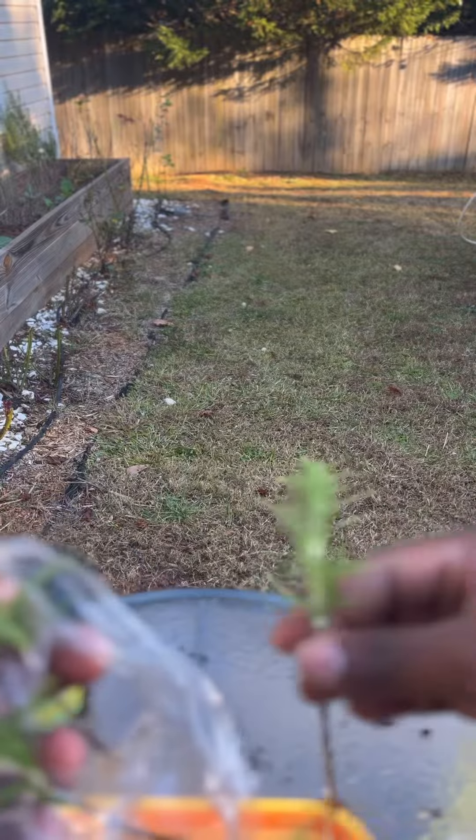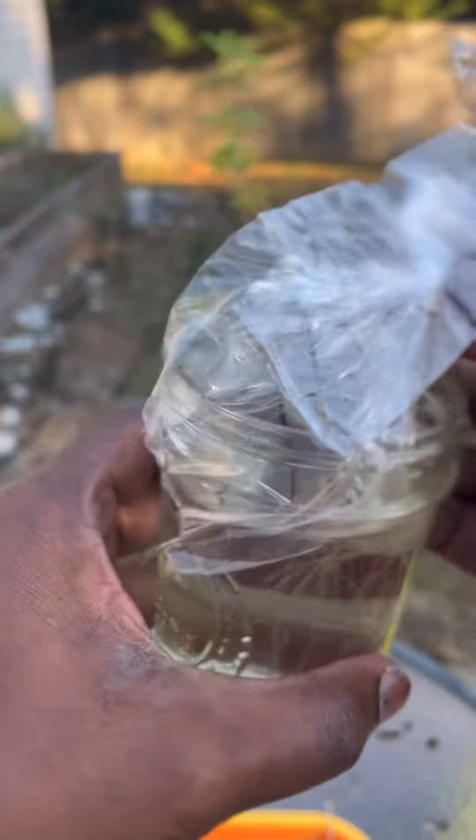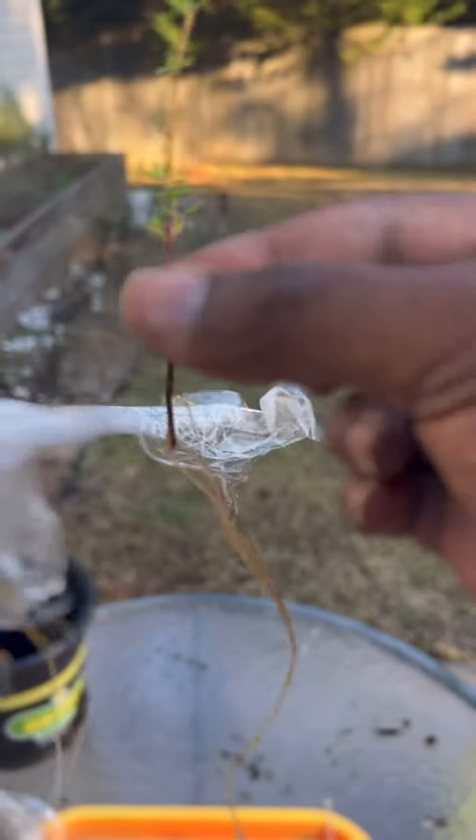About two weeks after the rosemary cuttings started doing their thing, the thyme cuttings started doing theirs. Aside from making essential oils, both these herbs can be used to flavor foods, drinks, and herbal tea.